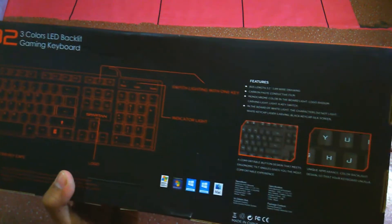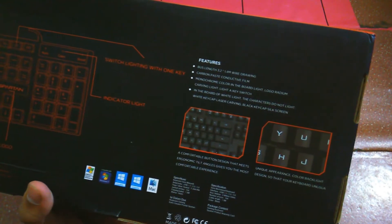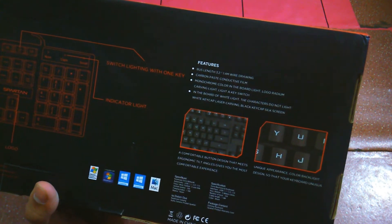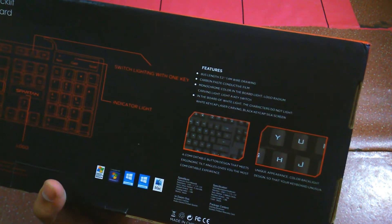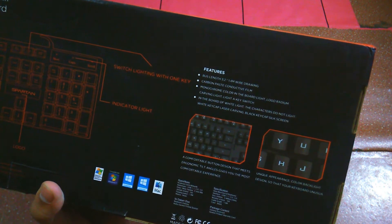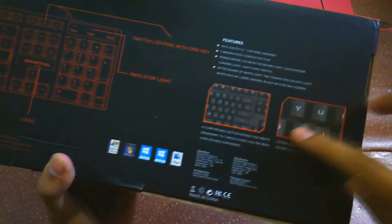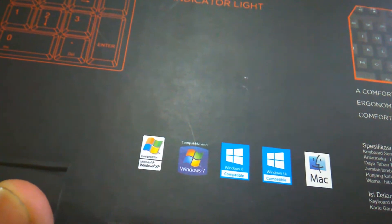Di sini ada logo Spartan, ada 'Switch Lighting with One Key'. Kalau kita bakal lihat fitur-fiturnya: pertama ada carbon face, monochrome color, logo radium carving, key switch. Lalu in the board white like the character, white keycaps, laser carving black keycaps screen. BTW ini sudah support semua OS mulai dari Windows XP, Windows 7, Windows 8, 10, dan Mac ya.